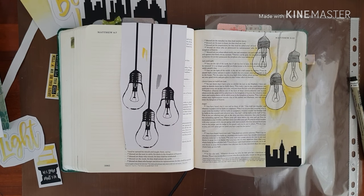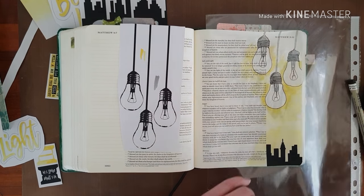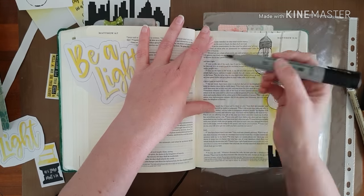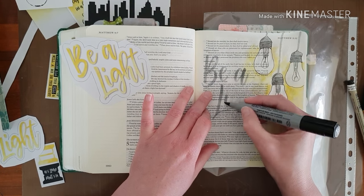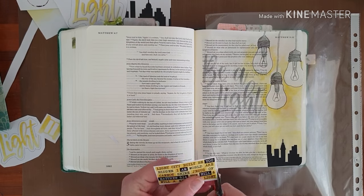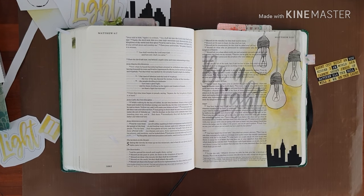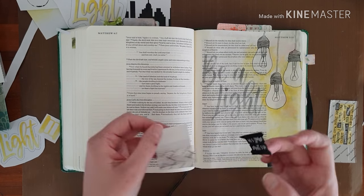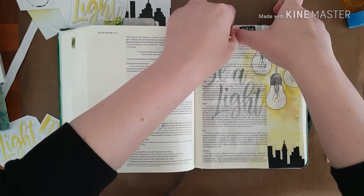My bulbs aren't nearly as beautifully realistic as Ella's, but I quite like the way it looks. So I'm going to take that 'Be a Light' — I couldn't see precisely, but luckily there was another copy of it in yellow so I could kind of trace and follow the template. Love this word art. And so I decided to sort of copy the verse in a paraphrase using the sticker maker — it's just a lazy way of using double-sided tape.